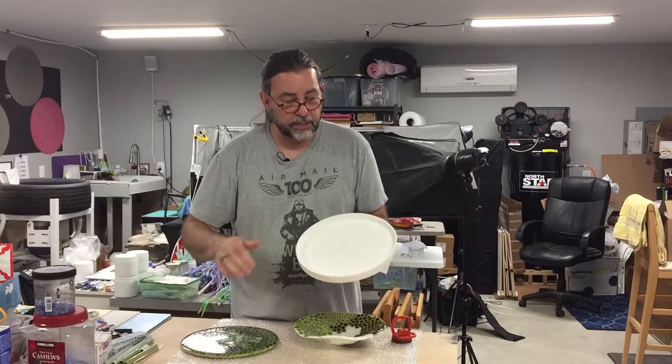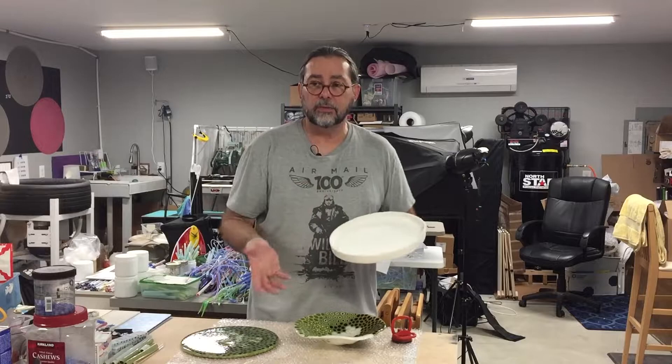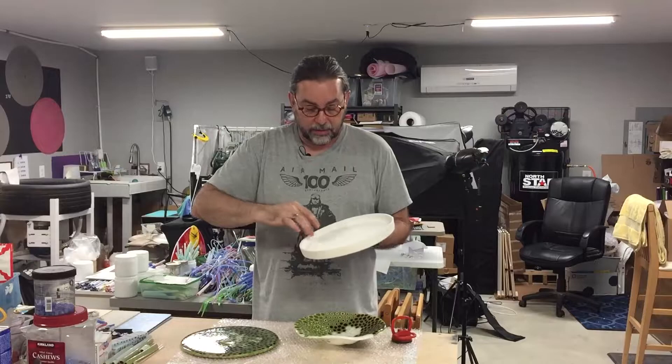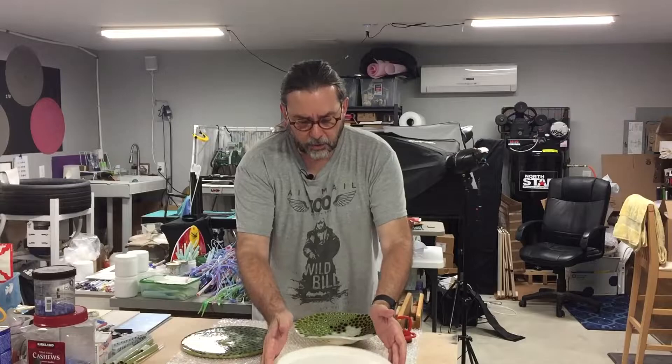So, things to consider: you really want to spray this the first time really well with zip — two good coats, paying really good attention to the edges. The bottom is good to have coated, but you're going to put fiber paper of some sort — either thin fire or papyrus — in the bottom. Spray the edges, spray the bottom, and then after you fire it you want to clean it out with a knife, nylon brush, and then respray it.